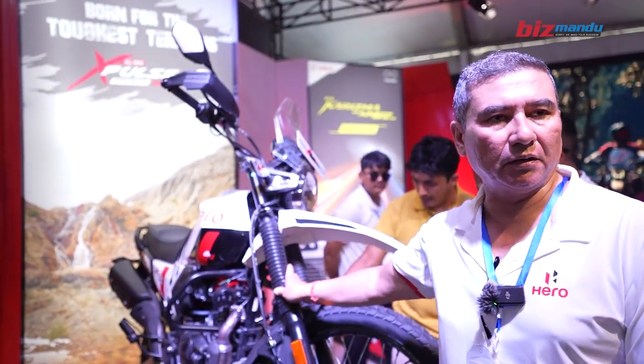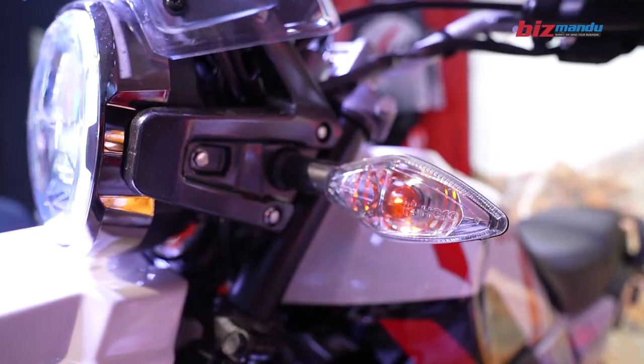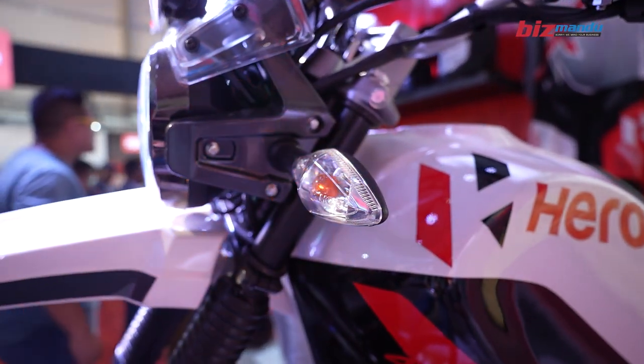This is the adjustable front suspension. It adapts to the terrain — whether you are riding in the city or off-road.